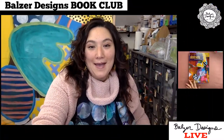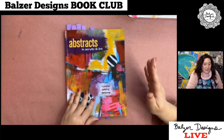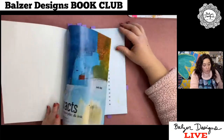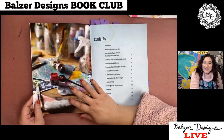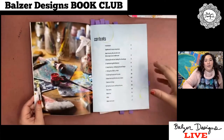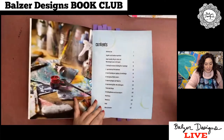So let's jump into it. Let me add my other camera into the stream here. And this is the book. First of all, the photography in this book is outstanding. If you ever wanted to see sexy photos — if you're looking for art porn — this is it. These are some seriously sexy photos of art supplies. I wish that someone could come and make my mess look this absolutely gorgeous and stunning. I love the photography in this book.